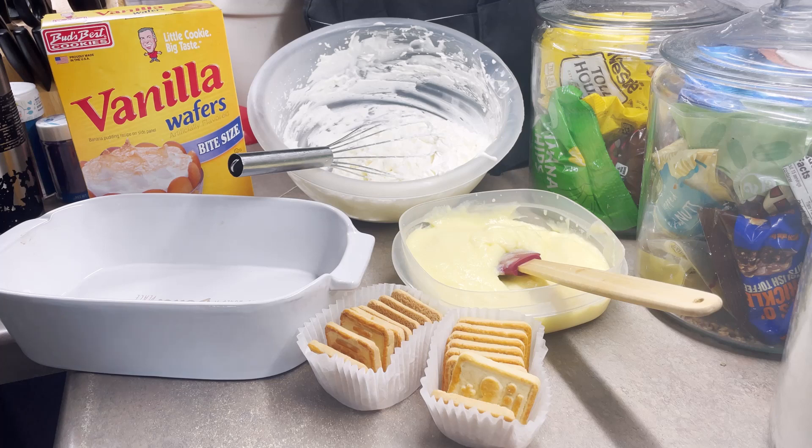Today I'm making a simple banana pudding. There are several different ways you can make banana pudding. You can make it 100% homemade — making the pudding from scratch, and you can even go as far as making the wafers from scratch as well. And then using a meringue topping and baking it, or you can use whipped cream and put it on top.